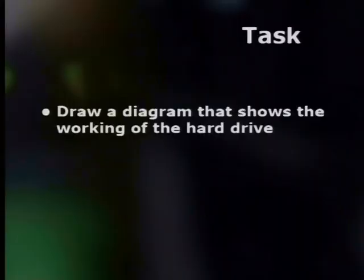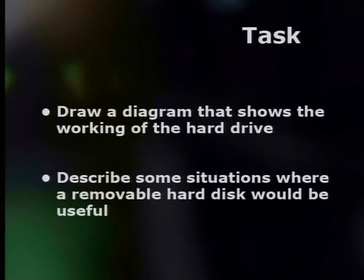Now, are you ready for your task? Draw a diagram that shows the working of the hard drive, and describe some situations where a removable hard disk would be useful. Thanks for watching, and don't forget to visit our website for more information. Don't miss next time when we'll be talking about add-on cards for your computer. Goodbye.